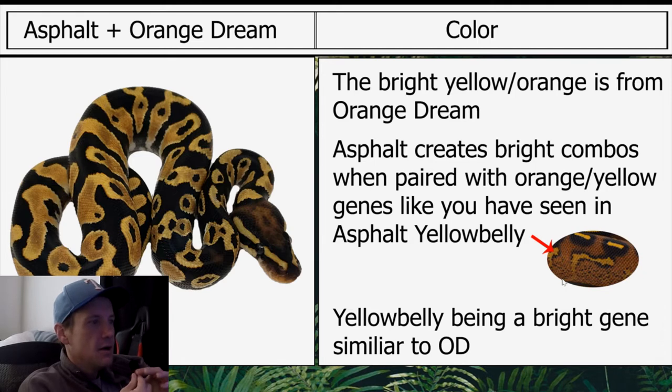I'm going to compare a lot in this video to asphalt yellow belly because I believe that's like the core of what makes this combo so great. Asphalt yellow belly is like the building blocks for a lot of good combos, and yellow belly is a bright gene, similar to OD.